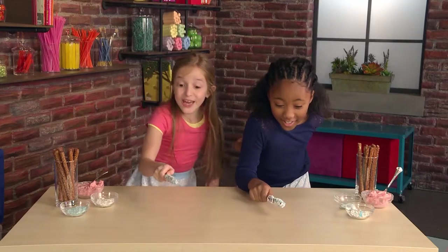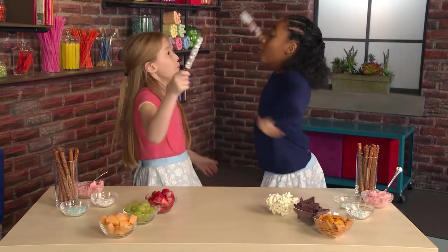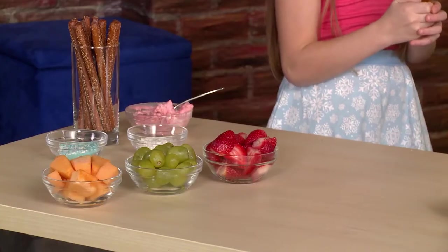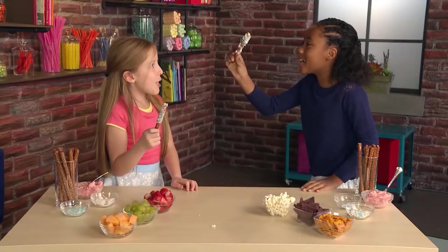Snack magic! Crunch! Crunch! Crunch! Wow, it's so magical! That's amazing! I can't believe it worked! Watch my magic wand disappear!